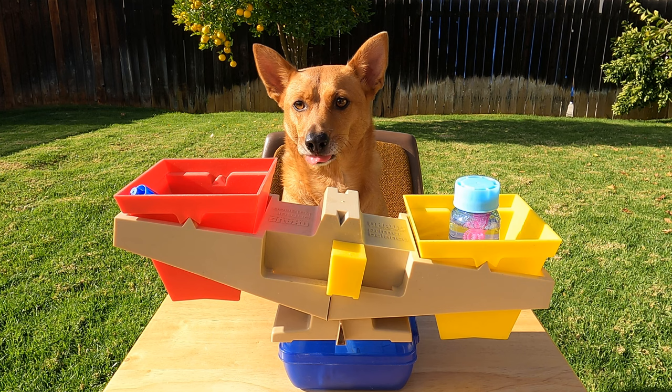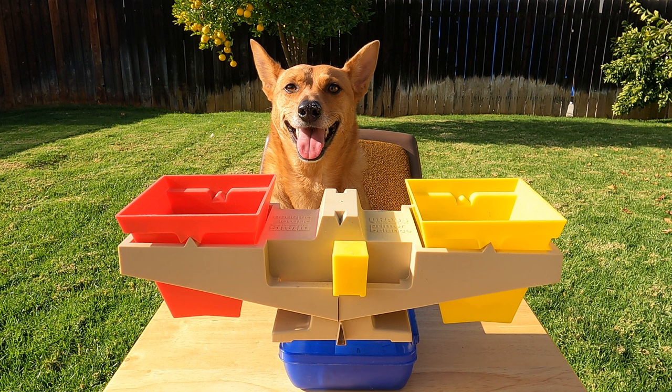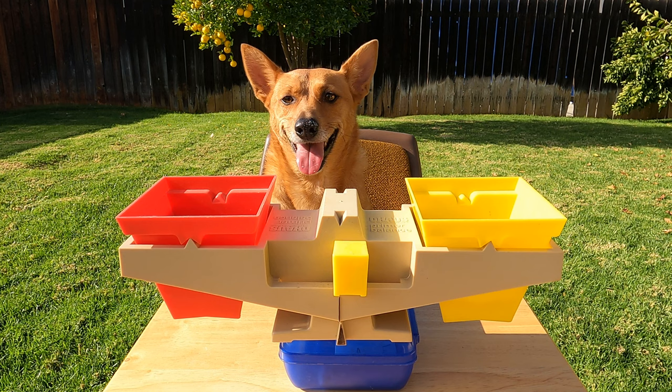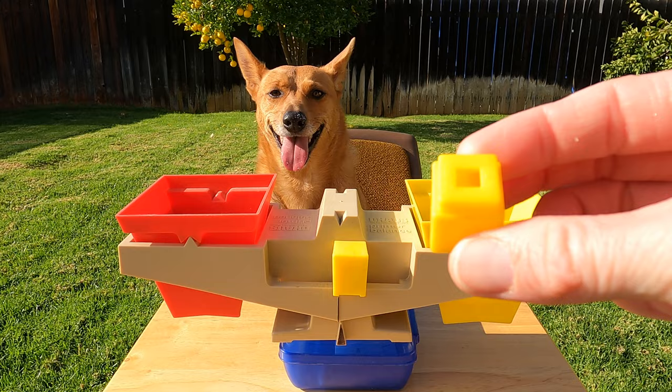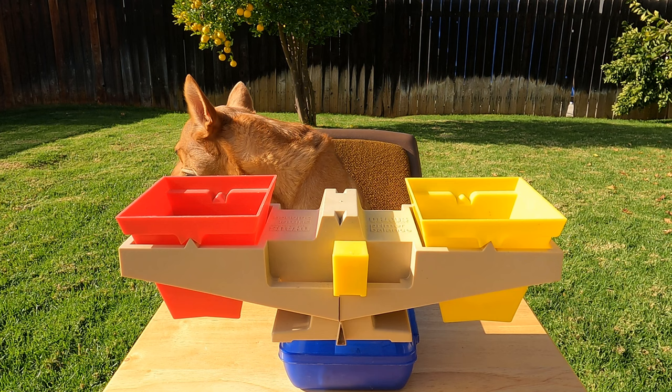All right Ginger, go find two more things to measure. But let's make it tricky this time. Oh, you're back Ginger. Did you find something tricky? Yes, you did. All right, let's see what you got. You have a yellow cube and a brown cube. All right scholars, make your prediction — make your guess. Which one do you think will be heavier? Let's see if you're right. I'm going to put the yellow cube in the yellow side, the brown cube in the red side.